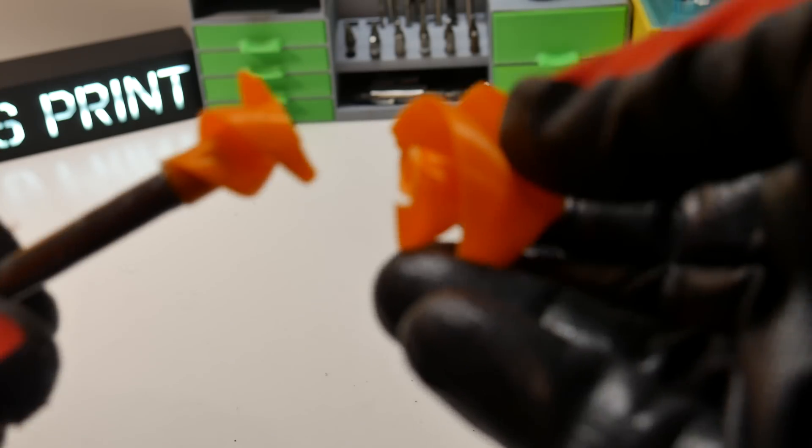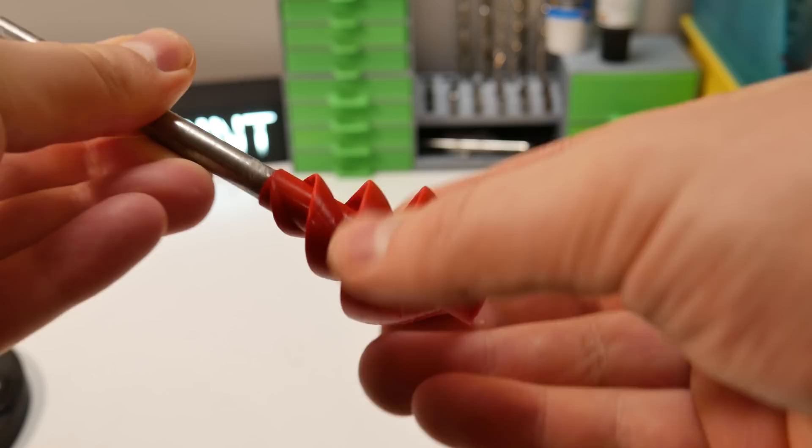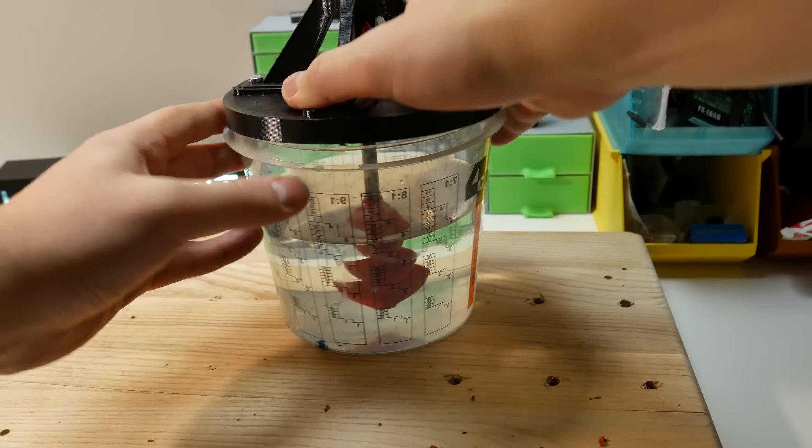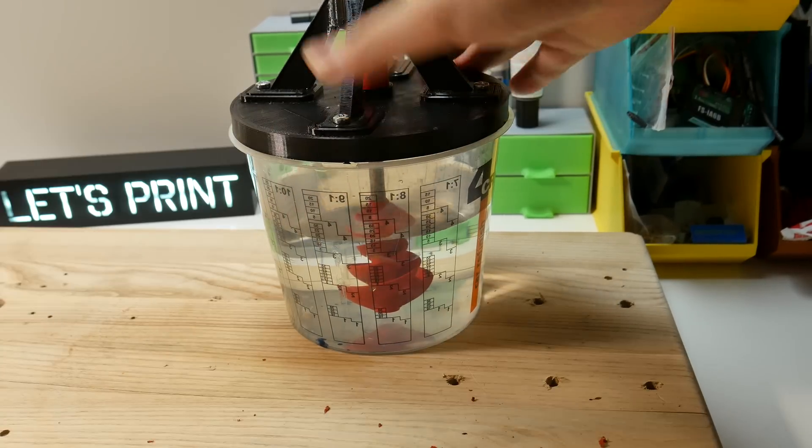I messed up. I printed out a new impeller and got it done this time. Now building this paint mixer is finally done and we can test this out.